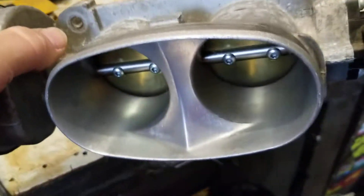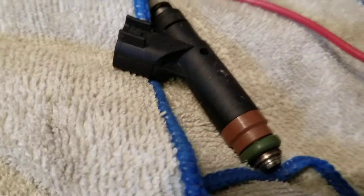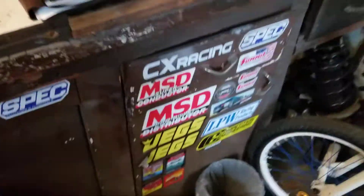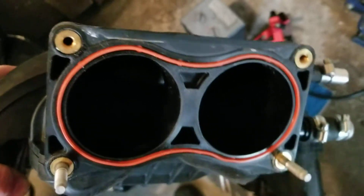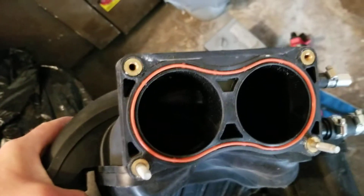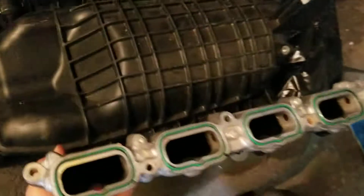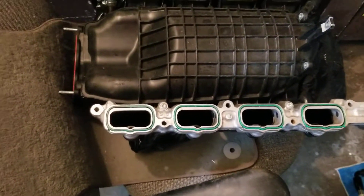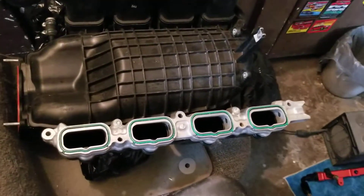That right there is the stock ported throttle body, the factory injectors, and the stock three-valve intake. I think I'm going to cut this middle area out, like how the Ford Racing intakes come. Then possibly port down in there. We're going to take the tumble motion delete plates off and see if we'll be able to do anything down there.